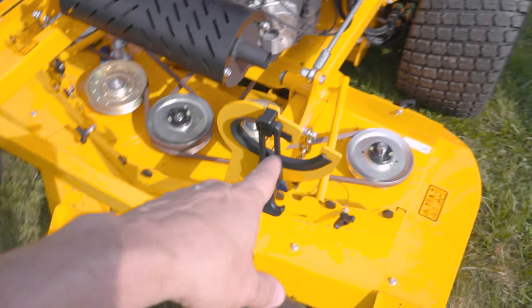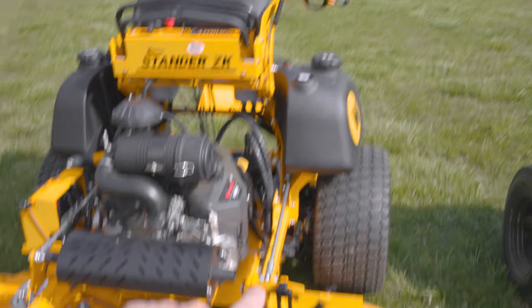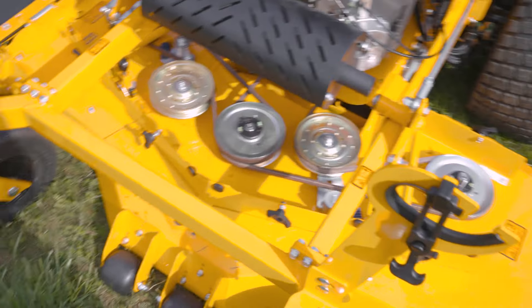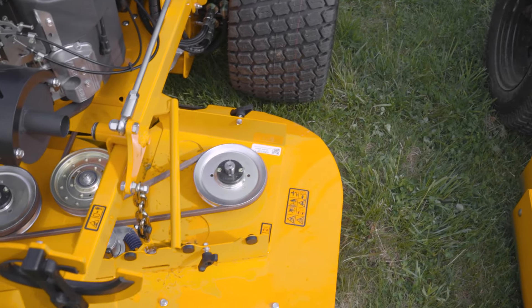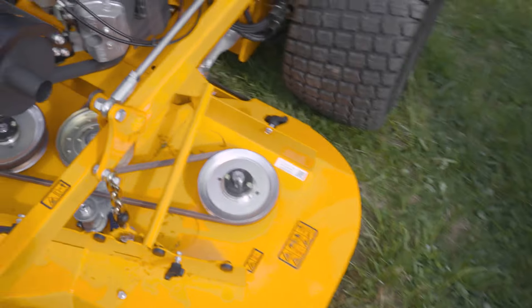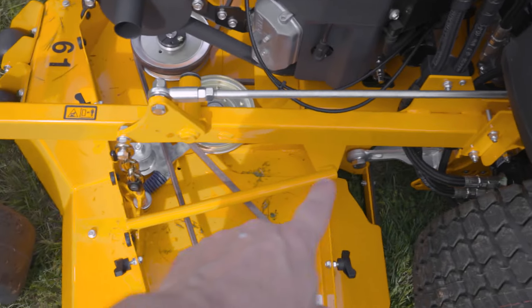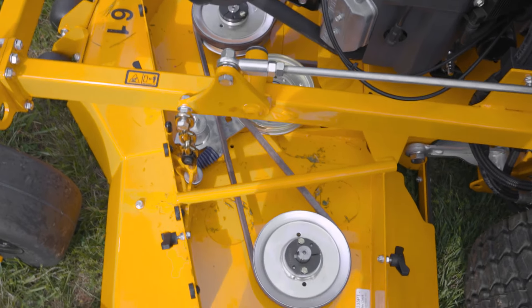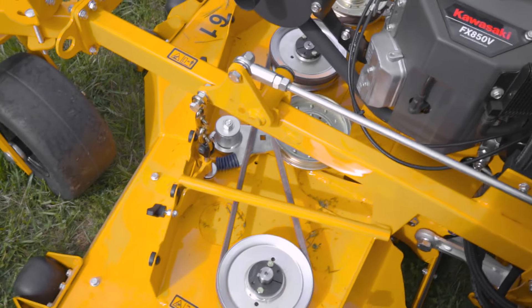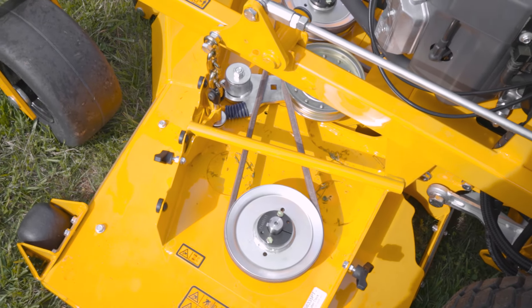On this particular machine, we have an accessory — the trimmer holster — so you can drop your trimmer in there if you've got to get to the back of a property. This is a 61-inch deck. Most of our decks have this bridge going across it, and that bridge creates a lot of stiffness in the whole chassis, which helps the belt and the deck last longer over its life.